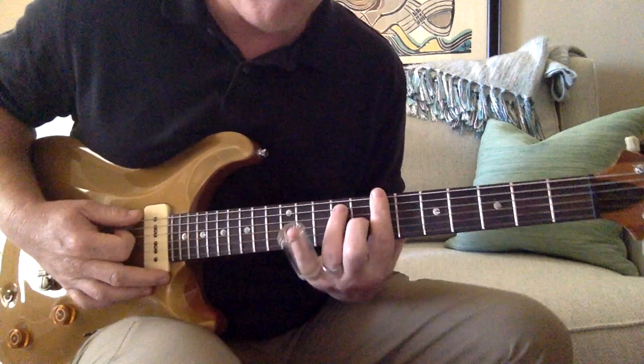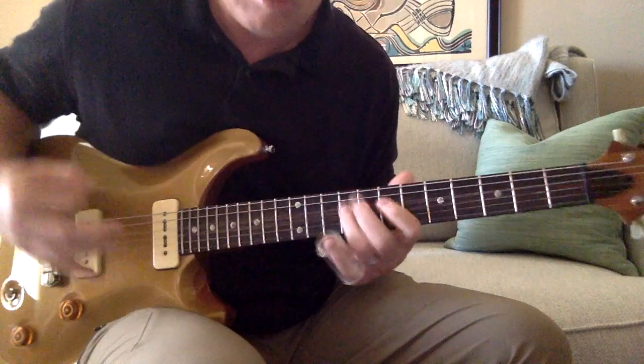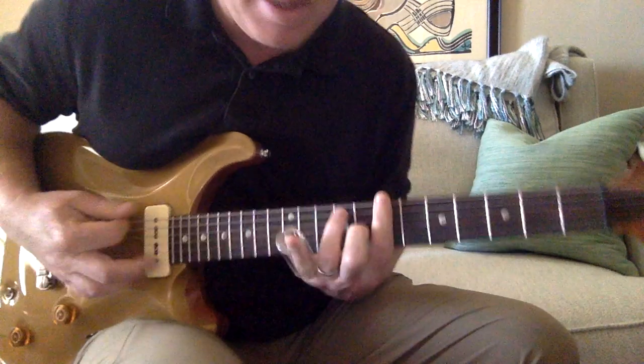And then the part where it goes — the break where it goes to the B. That's a B7.